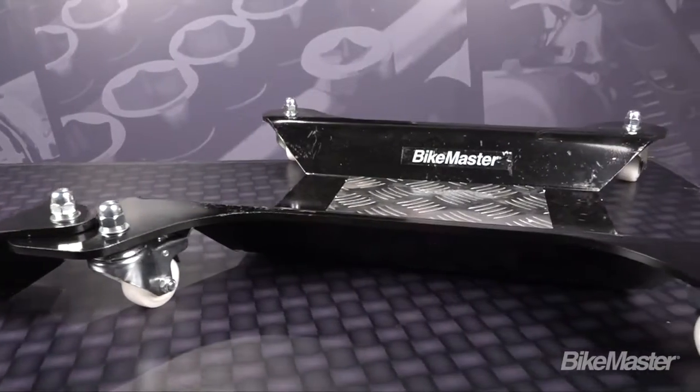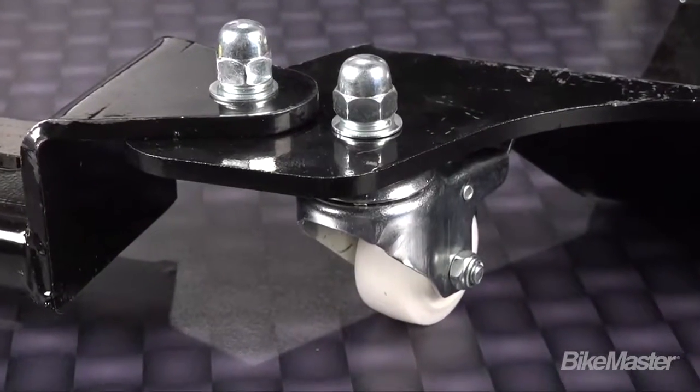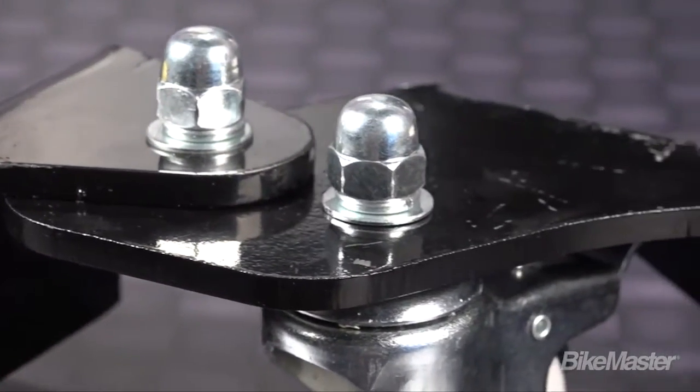The motorcycle dolly will be shipped to you with the wheels off. This is a great opportunity to take a look at what makes it so easy to push around — it's the high quality bearings and quality construction of these caster wheels. That's what makes it easy to move, but what makes it strong and durable is that these pieces are made from 8mm heavy-duty laser-cut steel plates.